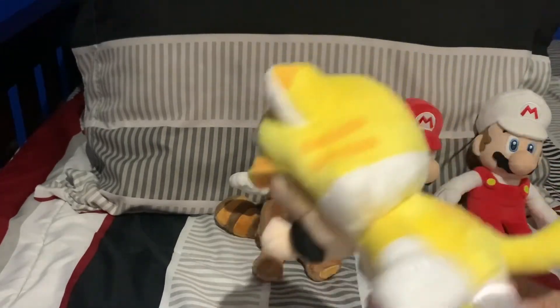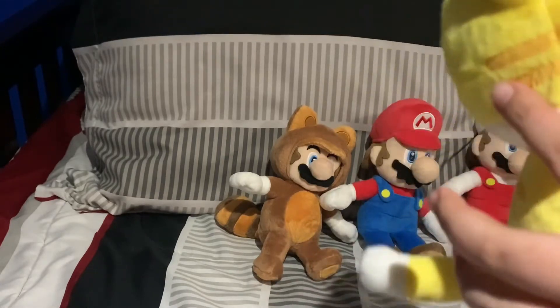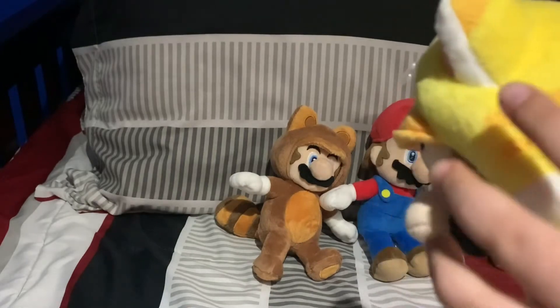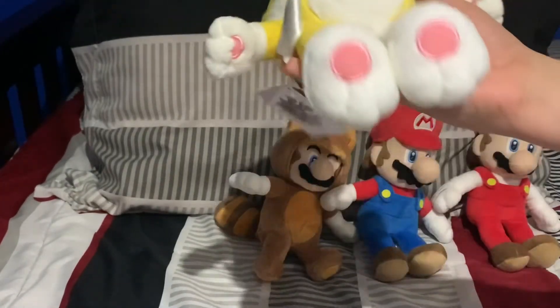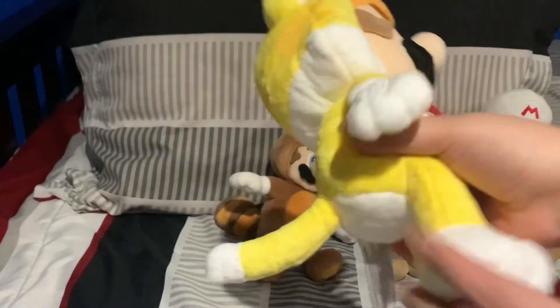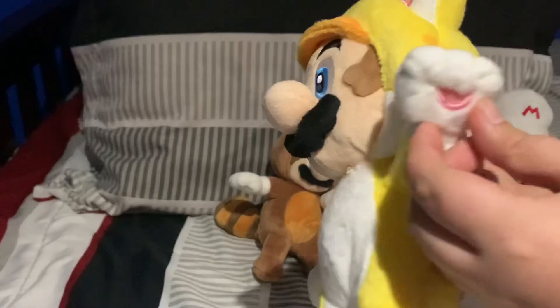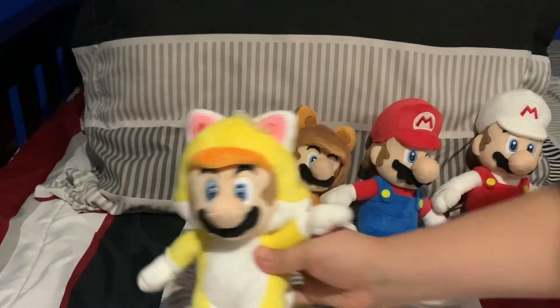I'll be doing a 360 view of him, and this is actually kind of cool — it has designs on the side of his head, on the back of his head, like in the games. And also on his back. His tail is cool, and they actually gave him paws on his feet and also his hands. I will be doing a power-ups video — I just need to get Fire Luigi, that's the only power-up I don't have.